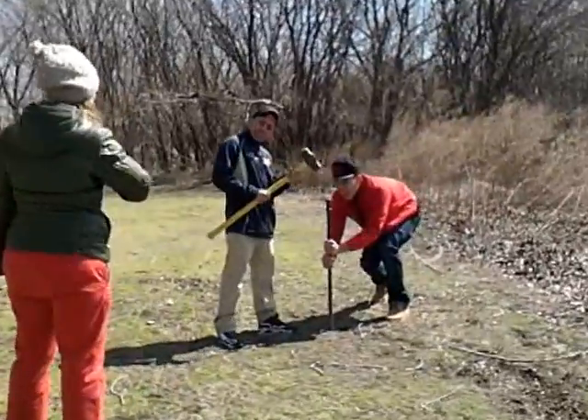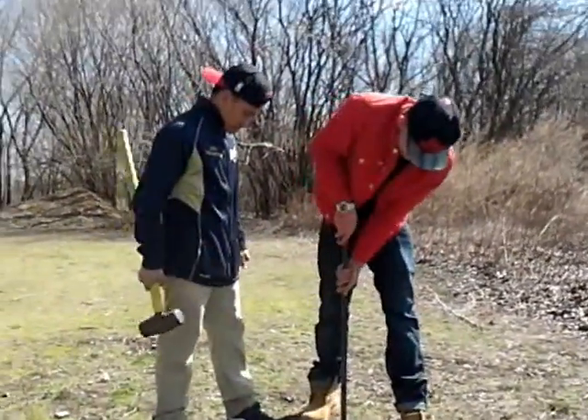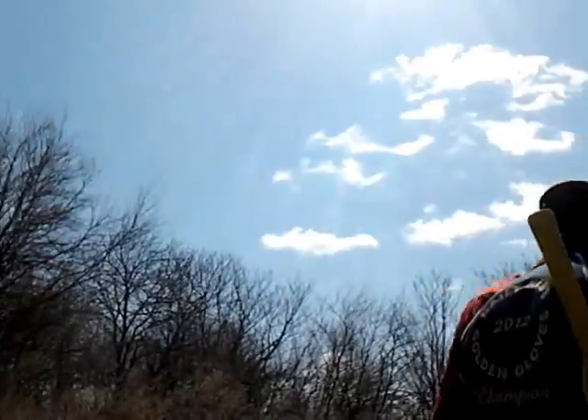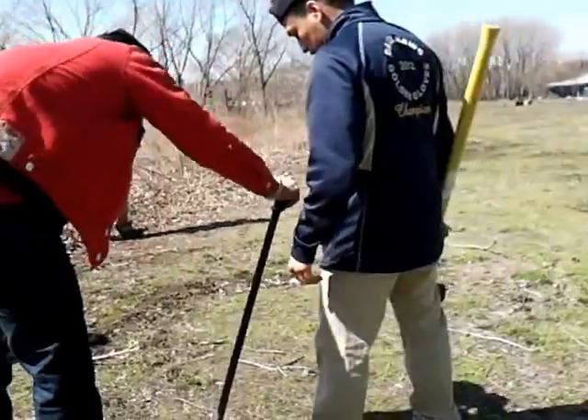Okay, we're going to rotate it a little bit, a nice circle. And then once again, let's make sure it's going to go straight. That's good. That's plenty of it.